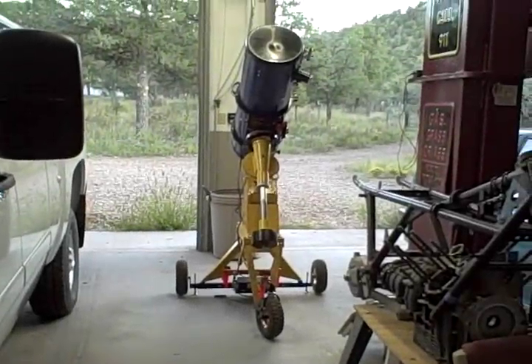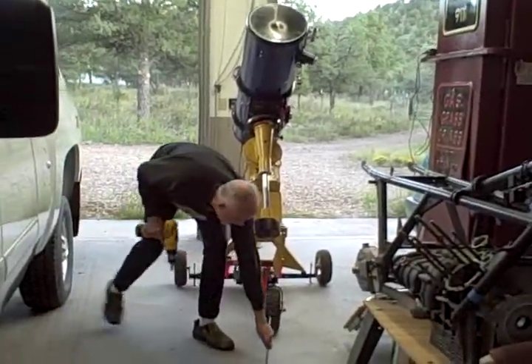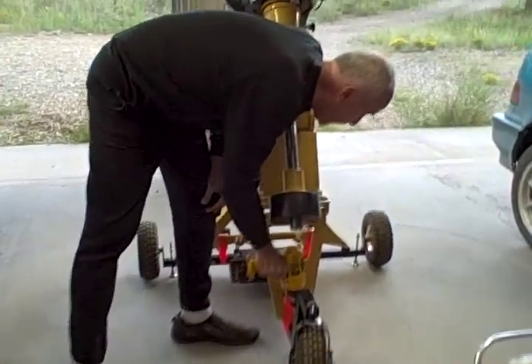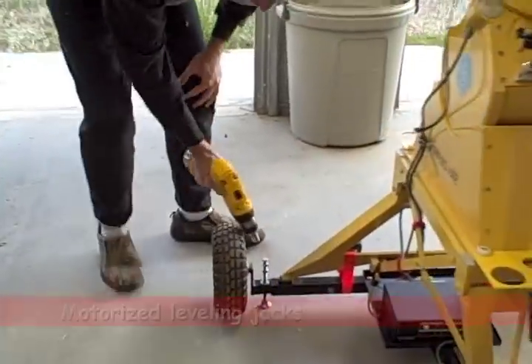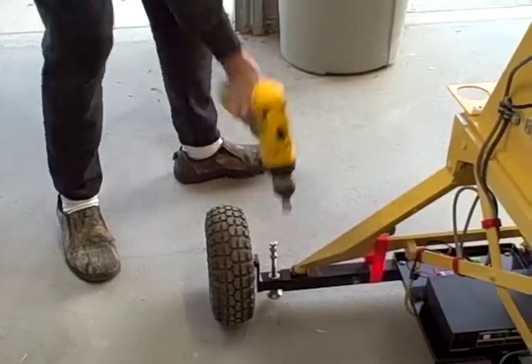Can a large reflecting telescope on a large German equatorial mount be a true grab-and-go telescope? Here I have an old Meade star finder mounted on a restored Bayes 812 German equatorial mount, all mounted on a scope buggy with motorized leveling bolts.